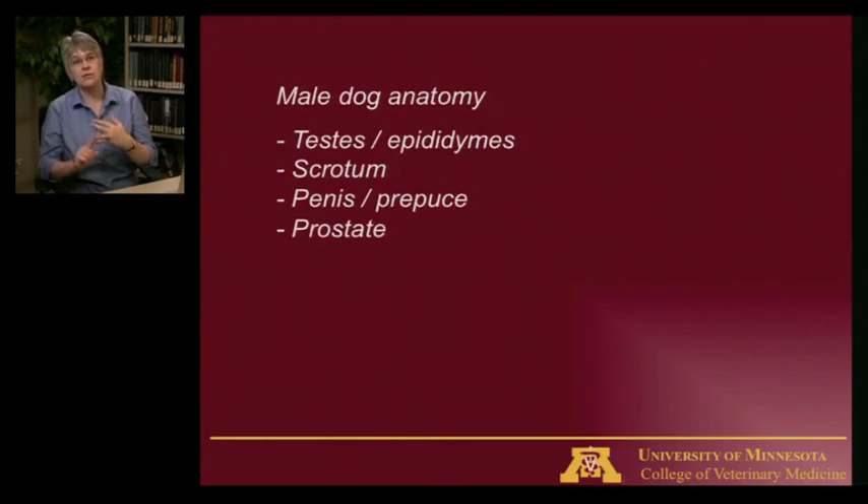When it is fully erect, the part nearest his body will become greatly engorged compared to the rest of the penis. That's what gets caught within the lips of the vulva of the female to form the tie or copulatory lock that we talked about when we talked about natural breeding.